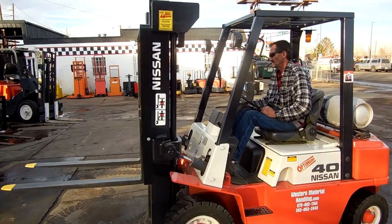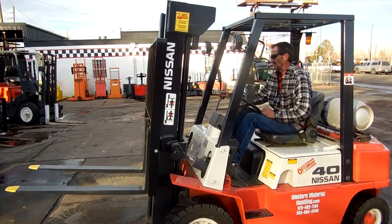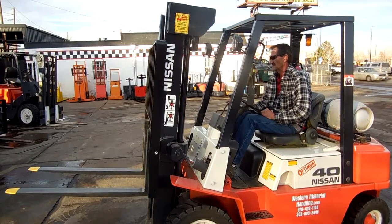This forklift has a brand new battery, new paint, and new PM service. Here we're showing the forward and reverse function.